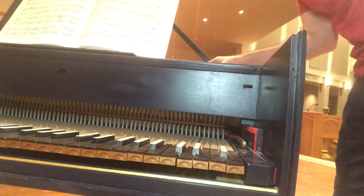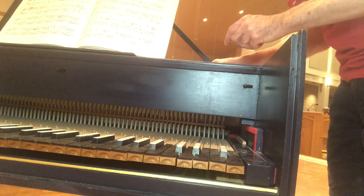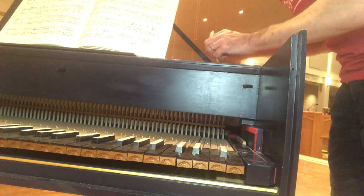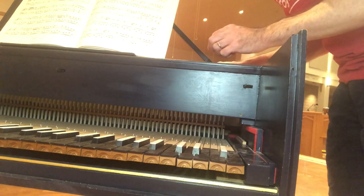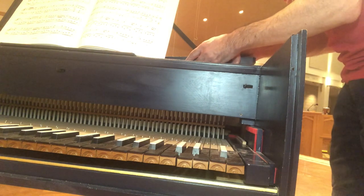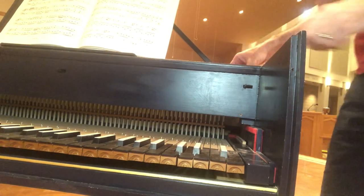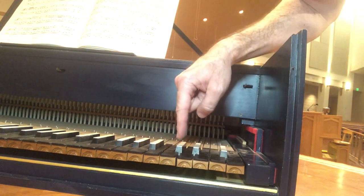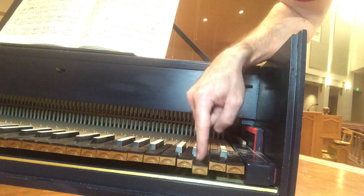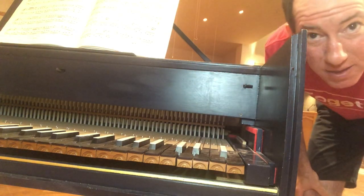I'm placing the D back in. I put the key in with two out of three of the jacks not in place so there wouldn't be any interference, and now the jack rail is locked. I'll start with the keys: C, C sharp, D, D sharp — I'll take that as a win. See you next time.